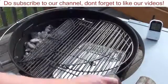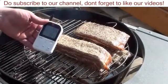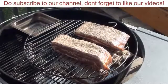Got the bacon on with our Maverick Ready Check all set up to keep an eye on the temperatures. Shut the lid and let it smoke for around an hour and a half to two hours and she'll be all done.